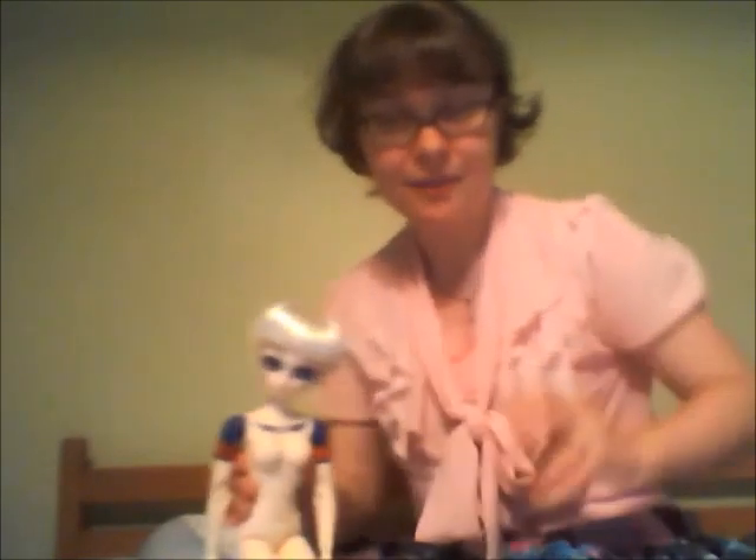Okay, I have to go and get this girl all dressed up. Bye everyone, have a wonderful day.